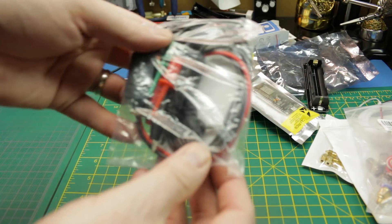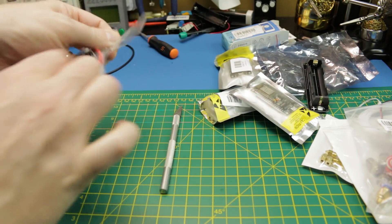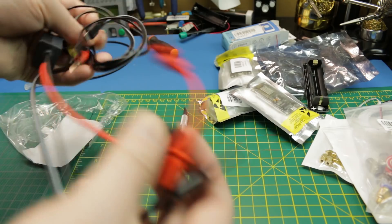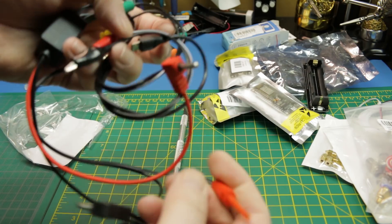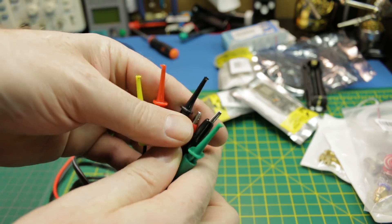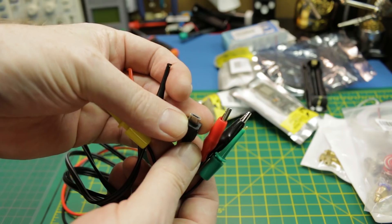Next up, some power leads for my lab power supply. I already have one of these and I love it so much I decided to get another. This is standard banana jacks going into a block, with all these cool connections coming out the other end — little spring-clip style, alligator clips, and even a USB. Handy dandy.